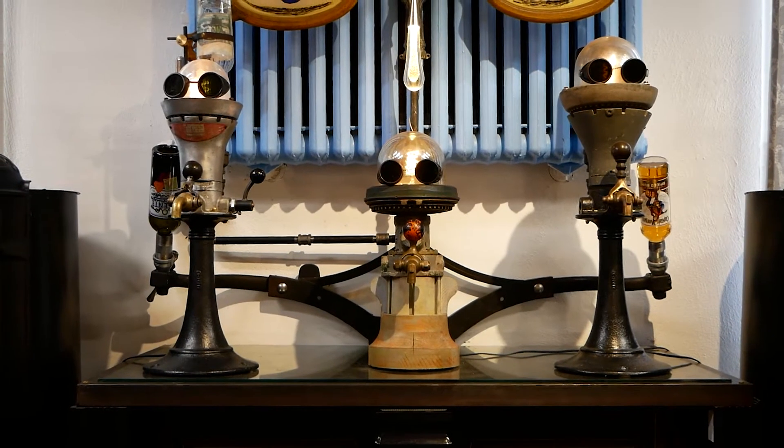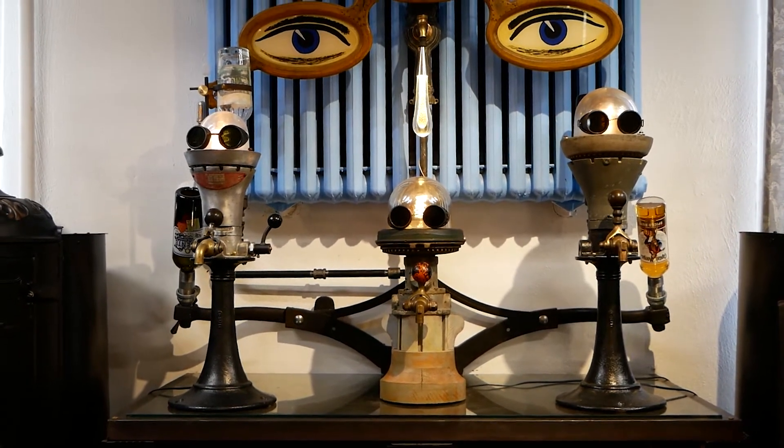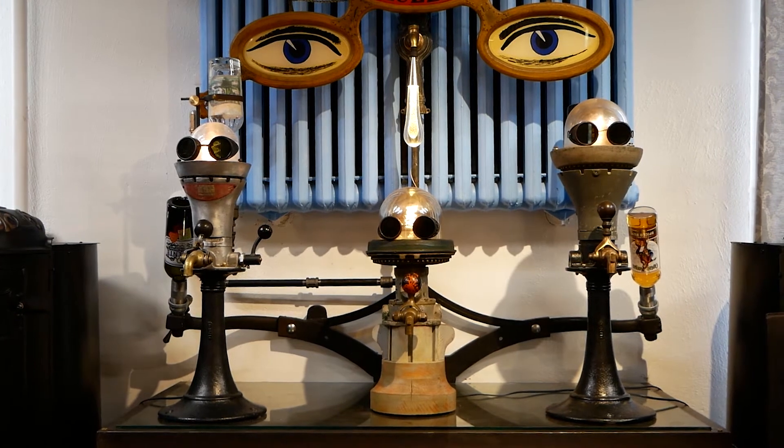If you step away and look at the bar in total, you see a face — and I see faces everywhere, as we all do. I like to work with that when I'm doing my steampunk art design.